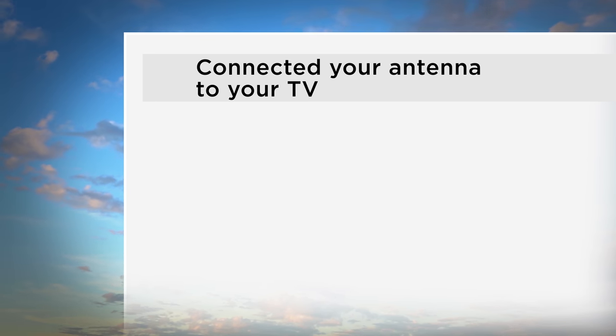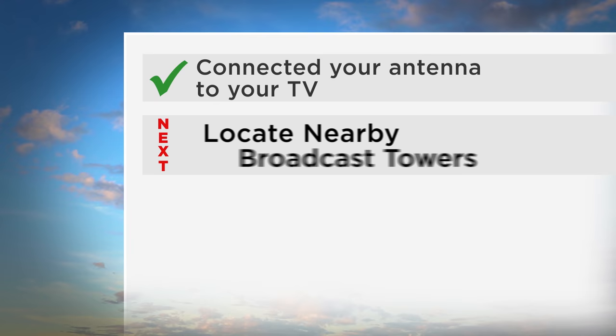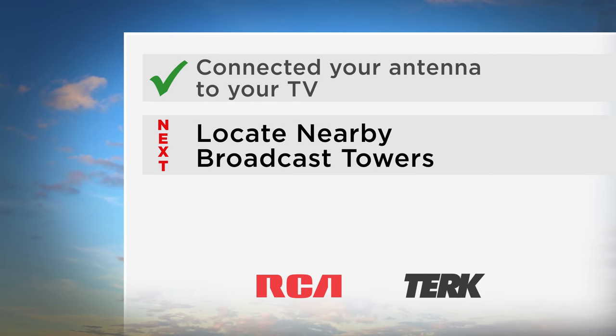Now that you have finished connecting your antenna to your TV, the next step is to watch the video called Locate Nearby Broadcast Towers to make sure you have your antenna in the best spot to receive signals from nearby broadcast towers.